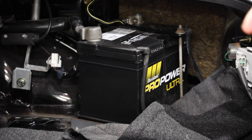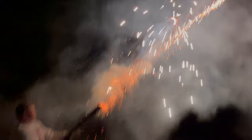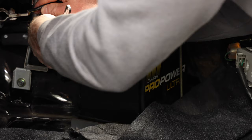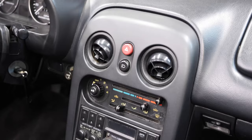Before we get started, it's a good idea to pop your trunk and disconnect your battery. Always good practice to take the negative off first. Unfortunately on the Miata that one's further away, so be careful when you're doing this or you will set this off like the 4th of July. You don't really need to take the positive off, but I'm going to.